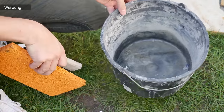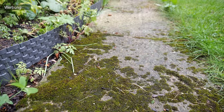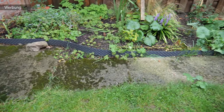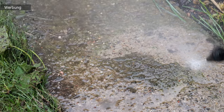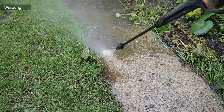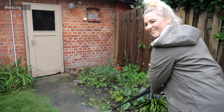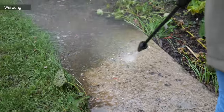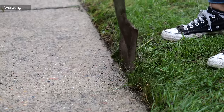Das ist unser Untergrund – ein fertiges Fundament, was damals als Weg diente, aber schon ziemlich stark mit Schleimschicht gezogen, sehr stark vermoost und ziemlich dreckig ist. Das müsst ihr natürlich vorweg reinigen und lose Steine entfernen. Der Untergrund sollte sehr, sehr massiv bzw. fest sein. In unserem Fall reinigen wir das Ganze mit einem Hochdruckreiniger und stechen danach die Rasenkanten ab.